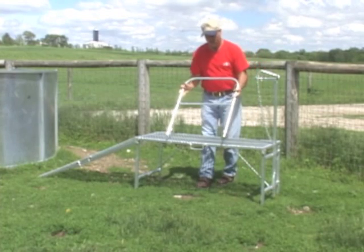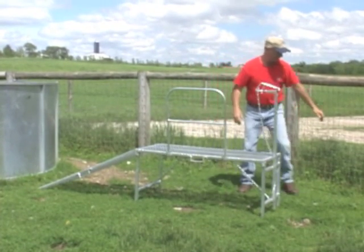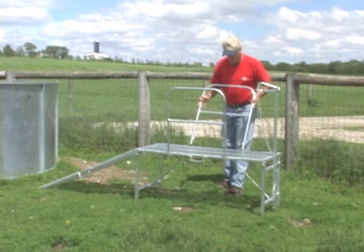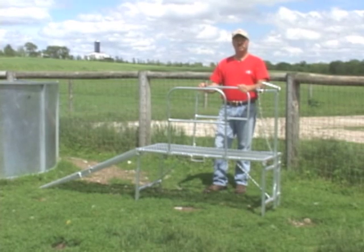And then there are side rails to put in. There are square tubes right here — you slide them in like that. And put this side on. And that's a Premier trimming stand.